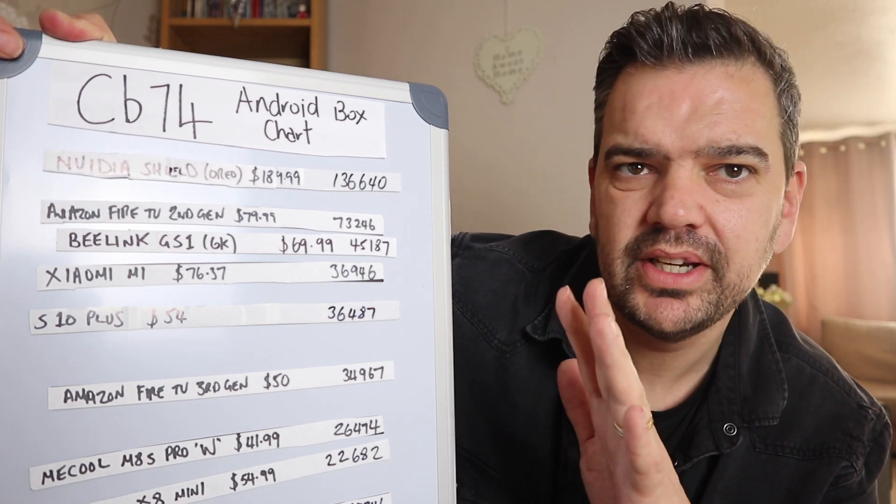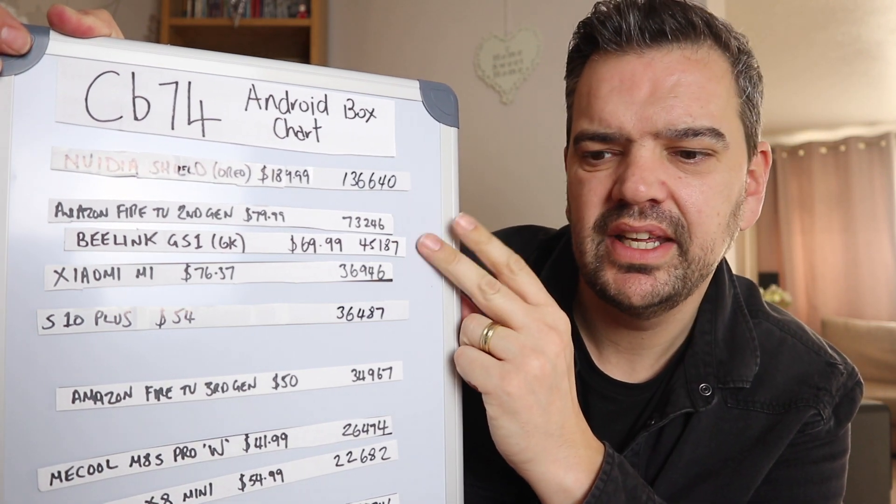I would definitely recommend this one at that price point. No box is perfect — if I had to name a downpoint it's definitely the remote control. It would be worth replacing. It does have a really good mouse function on it, it's a pretty good IR blaster, but I would definitely swap it for a Bluetooth one. As an Android box though, this is a beast — especially with 4K. My goodness, it's just instant. An absolute beast, as I've heard all Beelink products are.